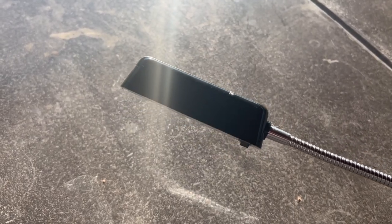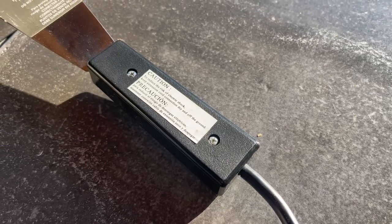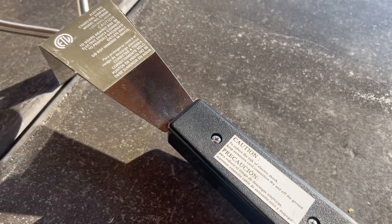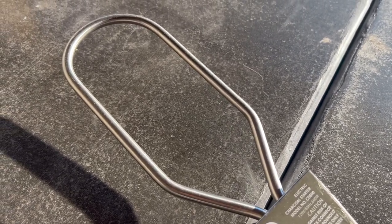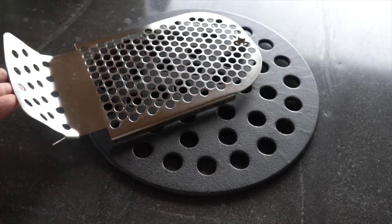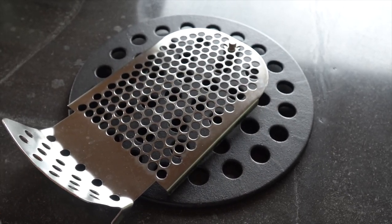One of the things that Vision corners the market on is how many accessories come in the box. With the Maxxis series you get a flexible grill light so you can see what you're doing out in the dark, and an electric starter to use with the electric starter port that's built into the removable ash drawer. There's even a stainless steel receiver that the starter rests in under the coals so it's easy in and easy out when lighting your charcoal.